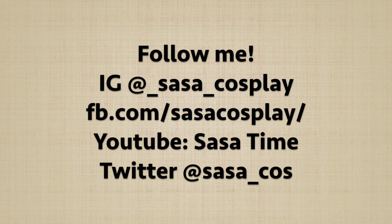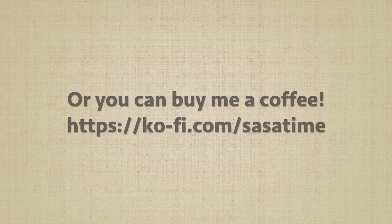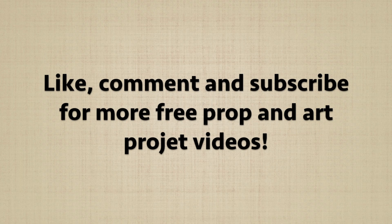If you want to support me creating more free content, either purchase a coffee or buy something from my Etsy shop. Thank you for watching!